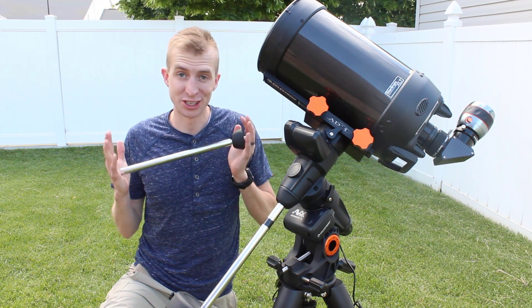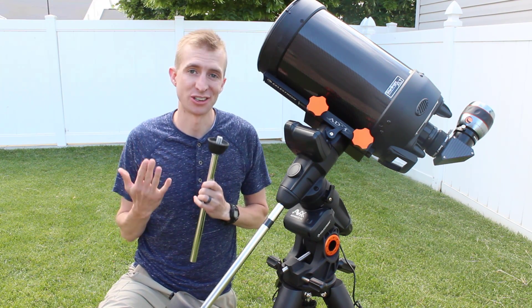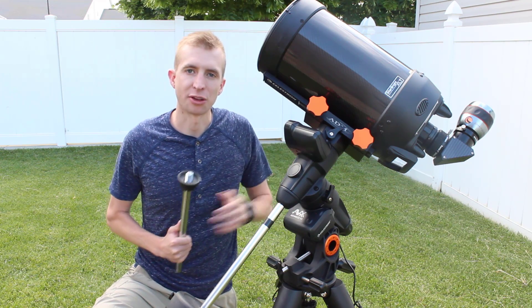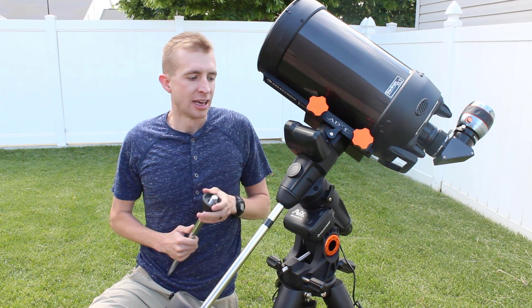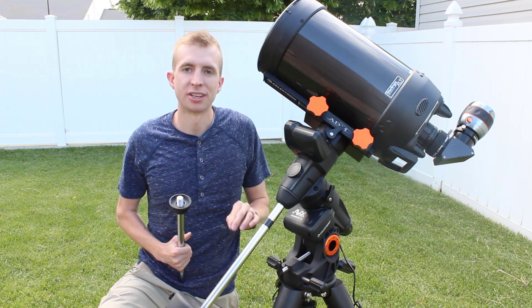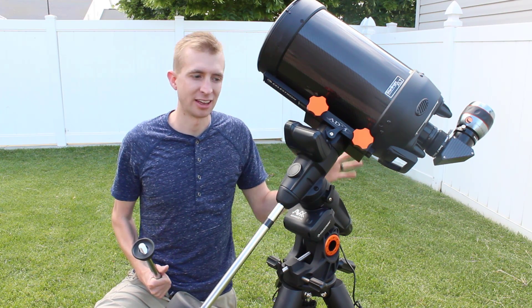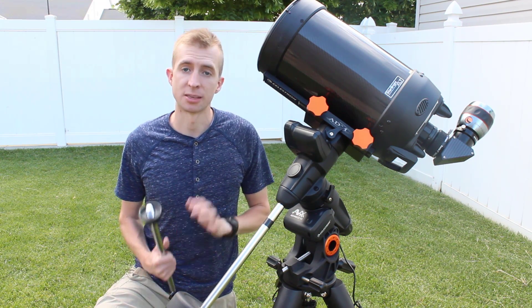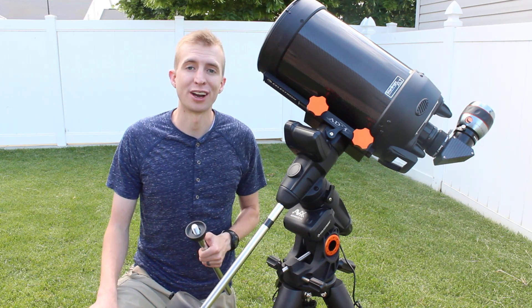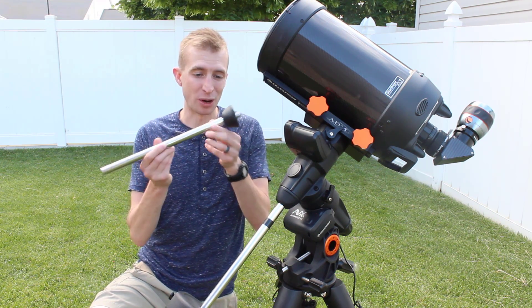Speaking of reliability, I have a little story to tell. One day I was done observing with the Advanced VX and the 8-inch Newtonian — a pretty heavy telescope — with two counterweights on the shaft. I always start by taking the telescope off and getting it to a safe location. When I came out to finish taking down the mount, I tripped over the tripod — totally my fault. Two big heavy counterweights on the front with nothing to counterbalance them. The whole mount came crashing down on me, specifically on my right shin. Did that hurt. I was more afraid for the mount than for myself. Shockingly, the mount survived — but I did bend the counterweight shaft.